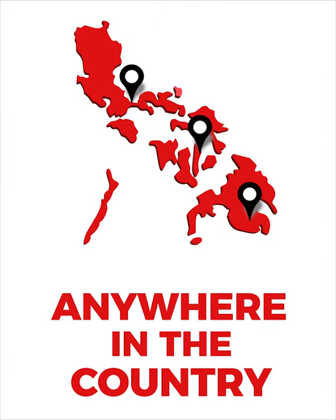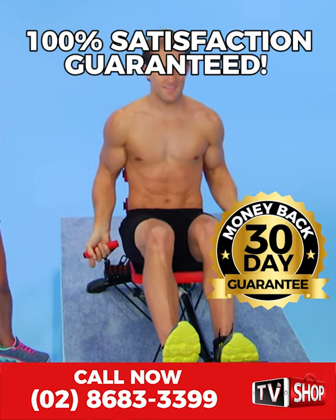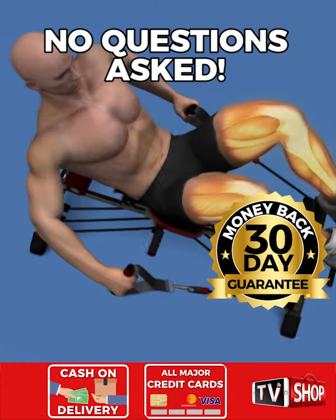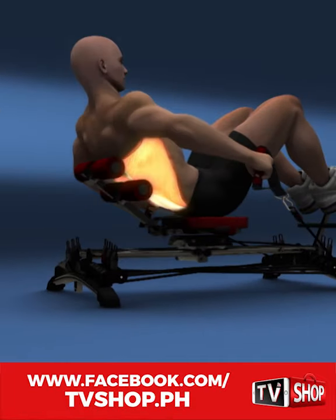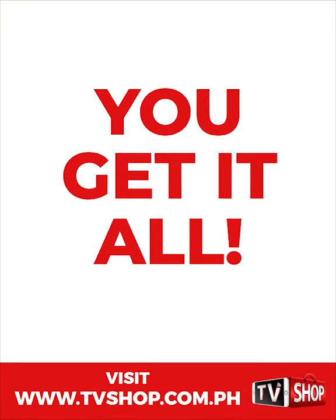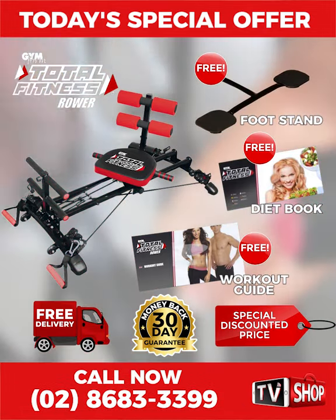But you must order now. Try it for 30 days, and if you're not completely satisfied, return it for a full refund — no questions asked. You've got nothing to lose. It's 100% risk-free. This is a limited-time offer, and it's only available while stocks last. You get it all — everything you see here — all for our special low discounted price.